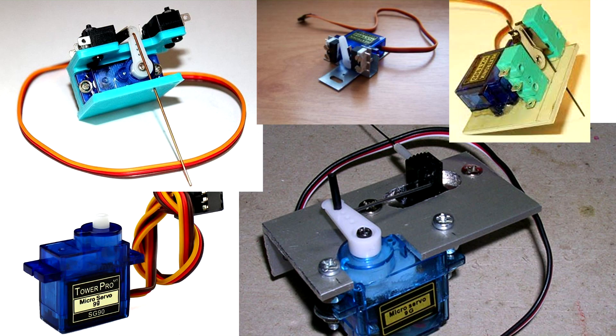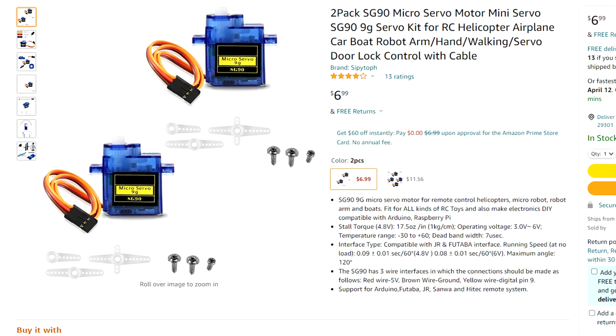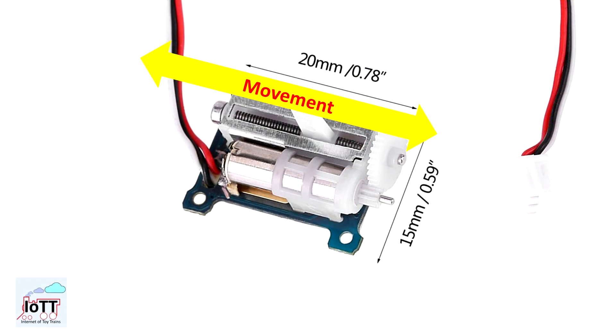Using servos instead of traditional snap switches or even slow-motion switch machines has gained more attention recently, mainly because of their controllability and the low price. A common servo type is the SG90 rotational servo, available for as little as $2 a piece. For many model railroad applications though, a linear servo would be the better choice, but doing some research, I did not find a lot of information on this topic, so I thought it's time for a closer look.